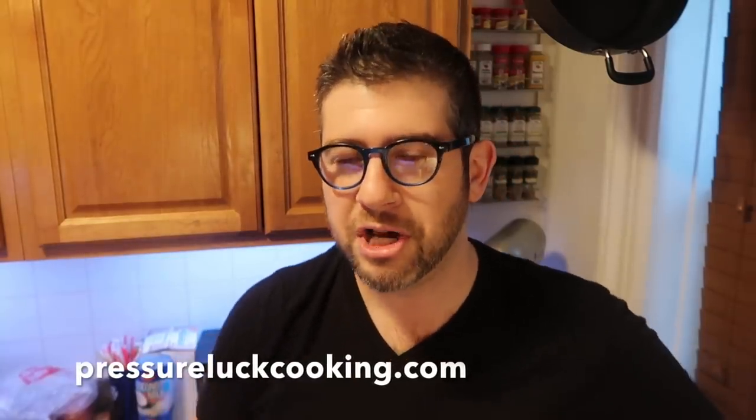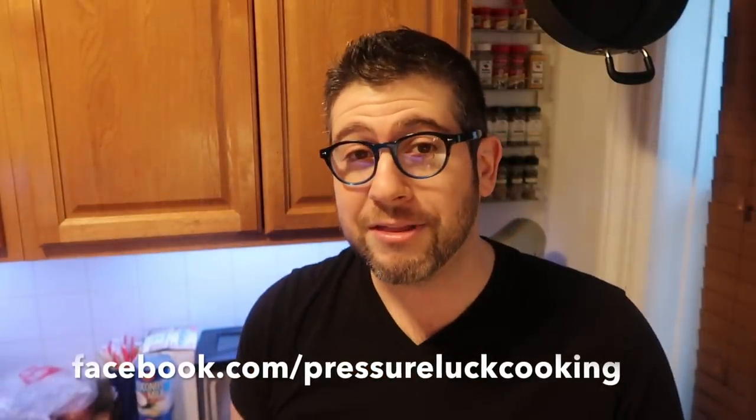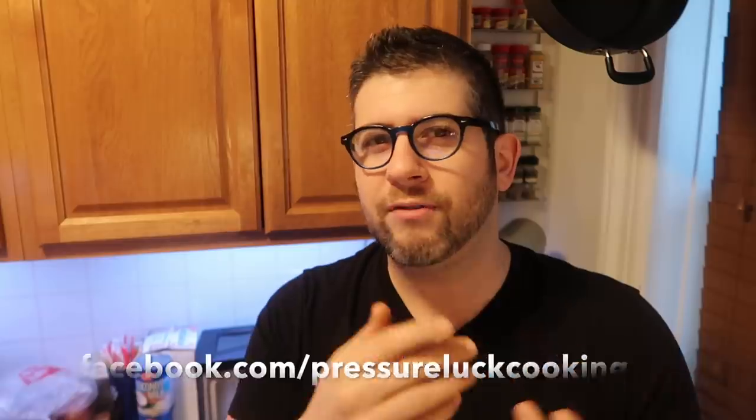So there you have it — yogurt two ways. We have our unstrained regular yogurt and our strained Greek yogurt, and they're both fabulous. The Instant Pot — what can't you do? You can't do my taxes, I guess. But guys, thank you so much for watching this. I hope this video helped you out. If you enjoy these informative videos and recipes, go to PressureLuckCooking.com. Go to Facebook and like the page — when a new recipe comes out, you will see it. Subscribe on YouTube, Instagram, Pinterest, Twitter — I have all of it. Thank you again for all your support, and yo, get some yogurt.